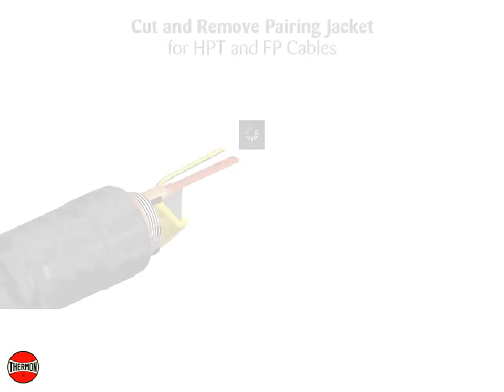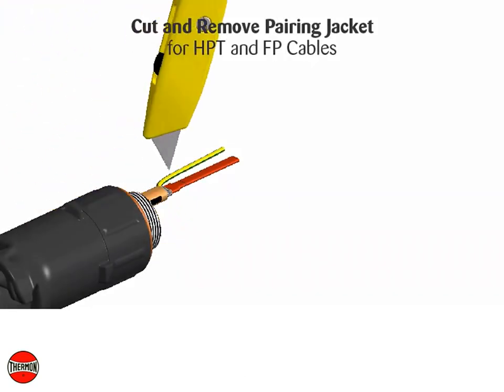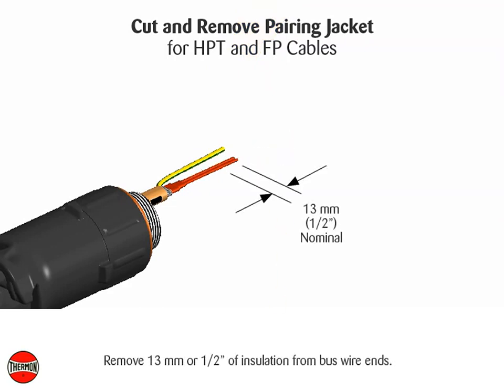Cut and remove paring jacket. Remove 13 millimeters or 1½ inches of insulation from bus wire ends. Cut and remove paring jacket. Remove 13 millimeters or 1½ inches of insulation from bus wire ends.